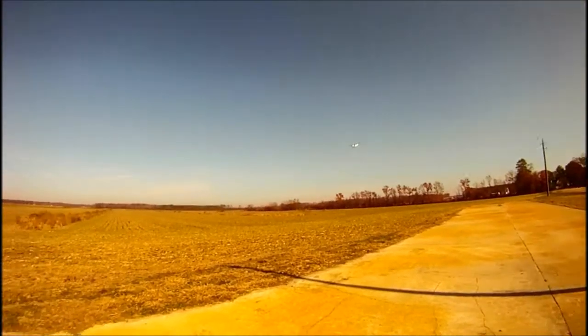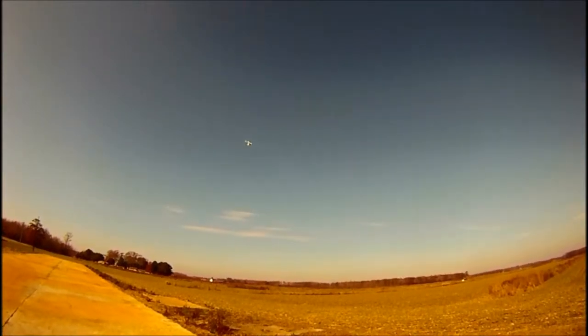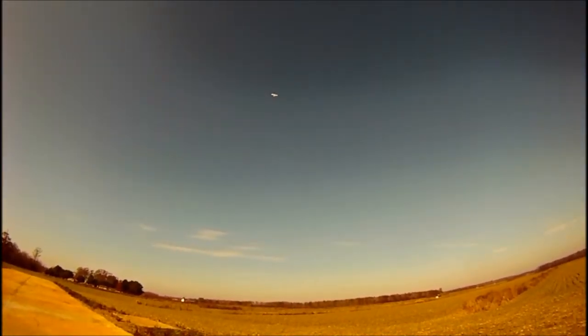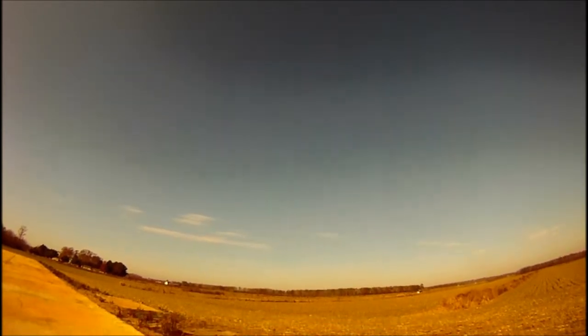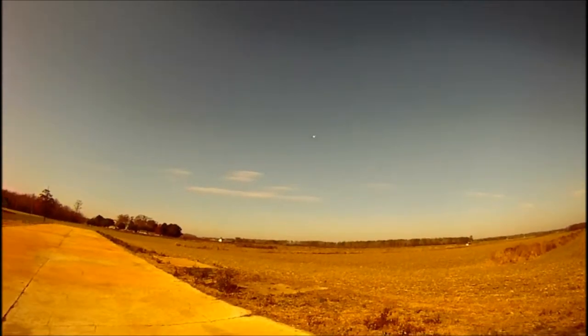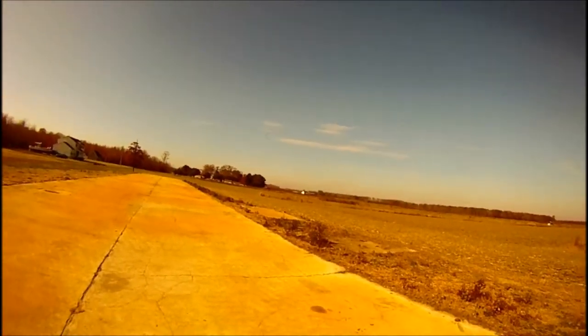I've got ailerons on this one, and she's got a lot more climb now, so I'll be able to have a little more fun at night with it.